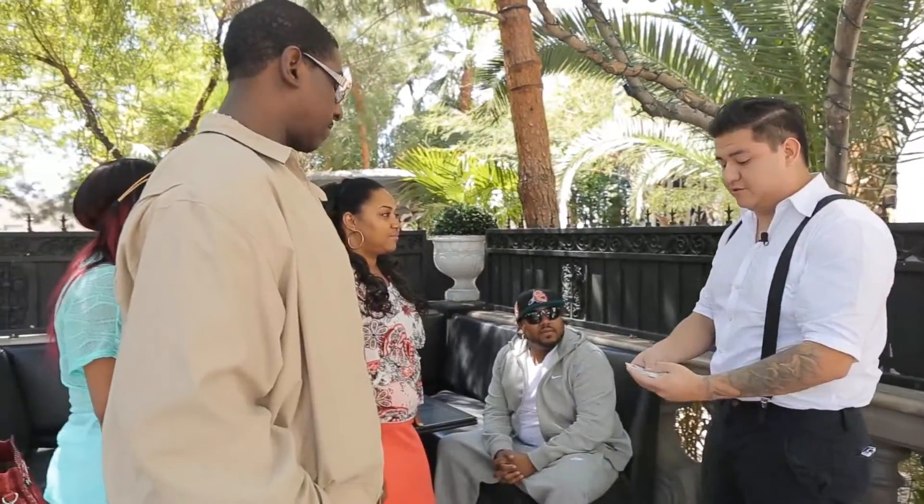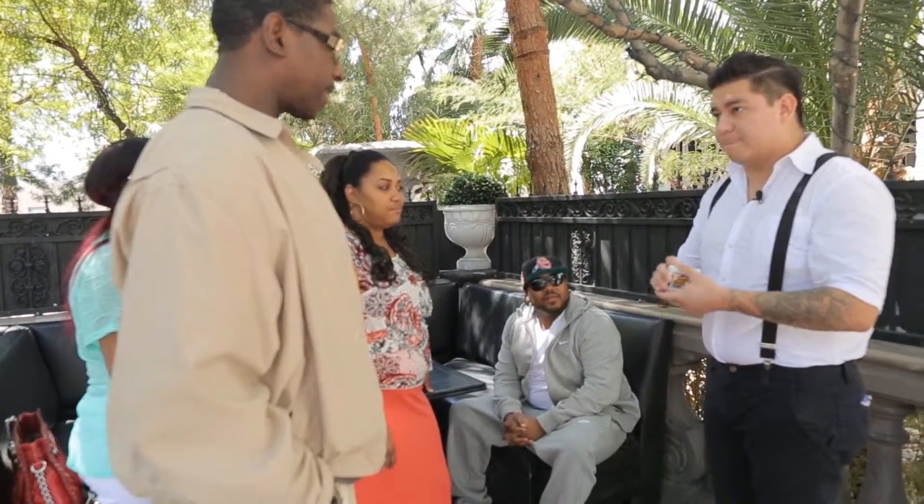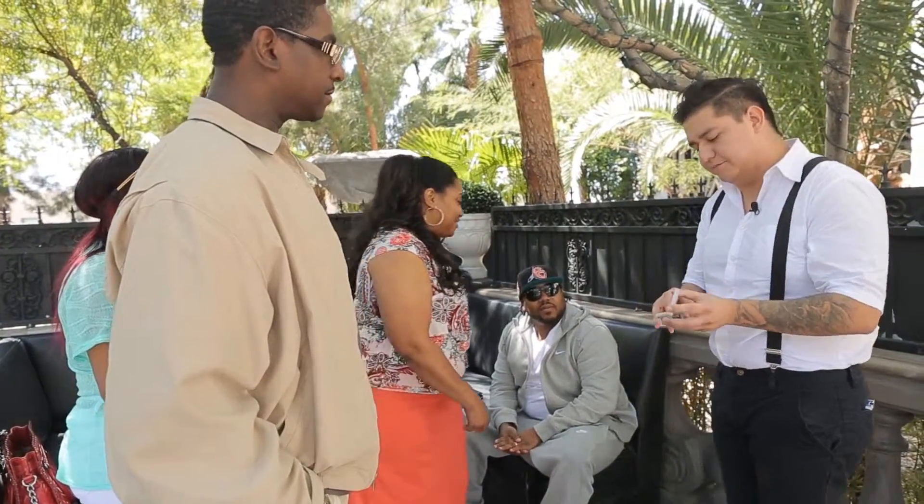You got one? For sure? You could have thought of any of these, right? Now I'm not going to ask you any questions about these cards. I'm not going to ask if it's red or black or high or low. You ever have somebody really get inside your head before? This might freak you out a little bit.